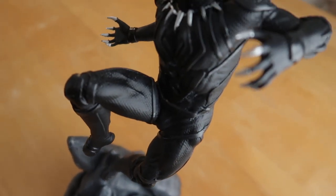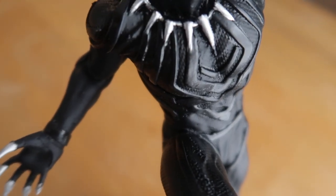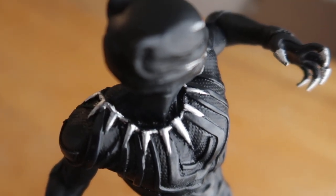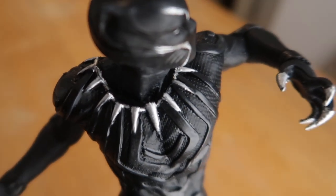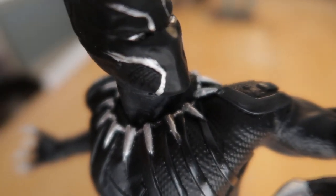And there it is. Love the pose on this. One thing he really does with these models is he does great poses, and I just dig that pose. Black Panther — awesome movie and an awesome figure. Really had fun with this one.